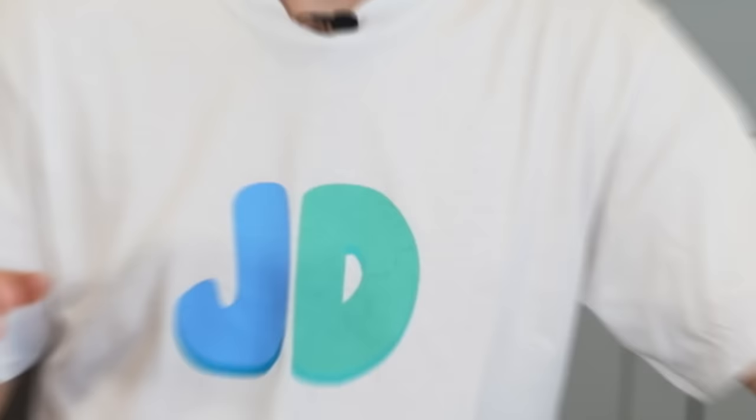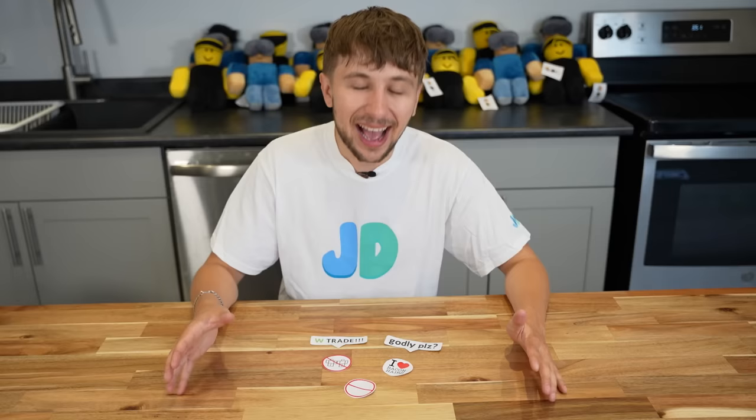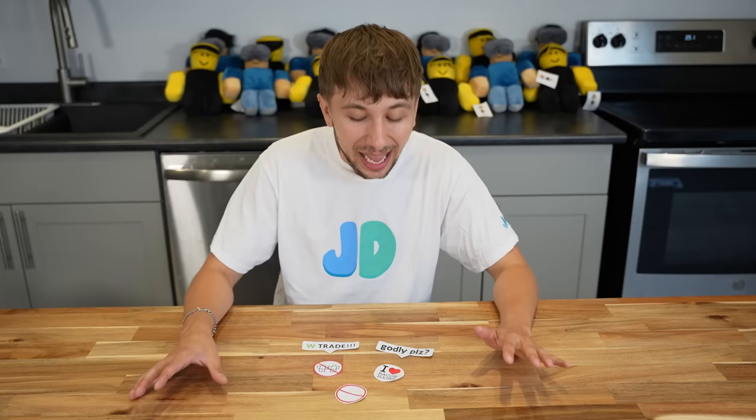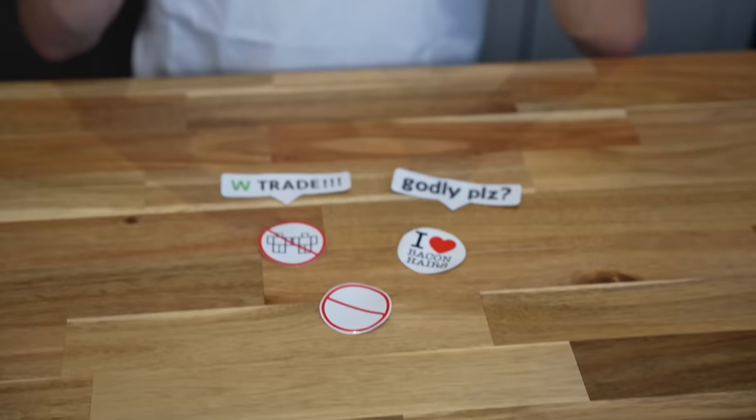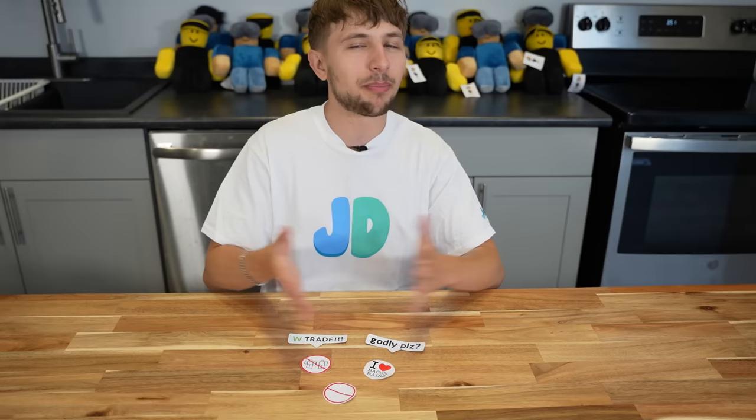As an add-on to your order, we are releasing our first meme sticker pack. These are a bunch of things we took a long time to think about and we're officially launching this pack. You get the W Trade sticker, Godly Please Chat Bubbles, the Anti-Teamer sticker — no teaming — I Heart Bacon Hairs, and a DIY one where you can put your own spin on what you don't want in MM2. My favorite is the Godly Please Chat Bubbles — I'll put this on my car. You can buy just the stickers or get them as an add-on to your order.